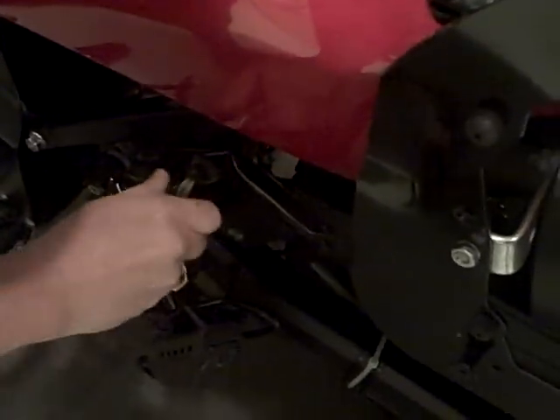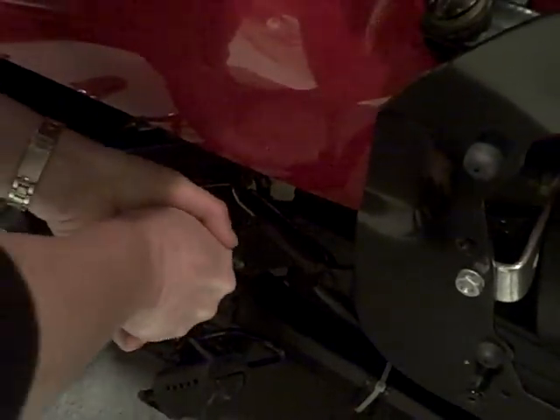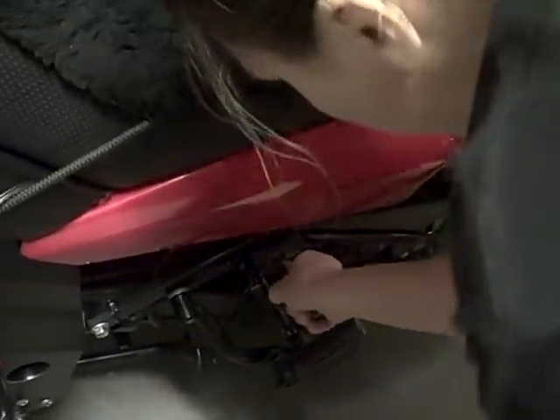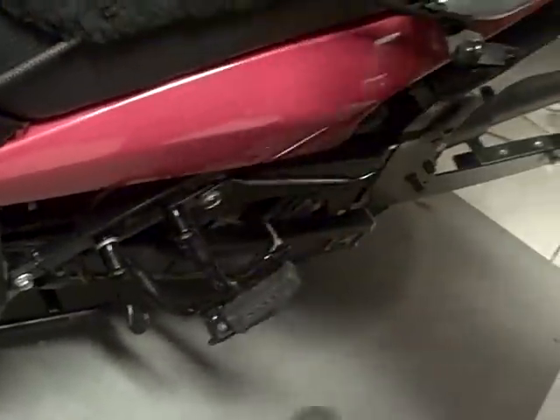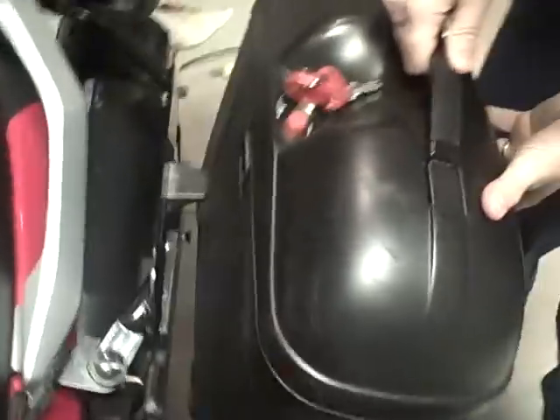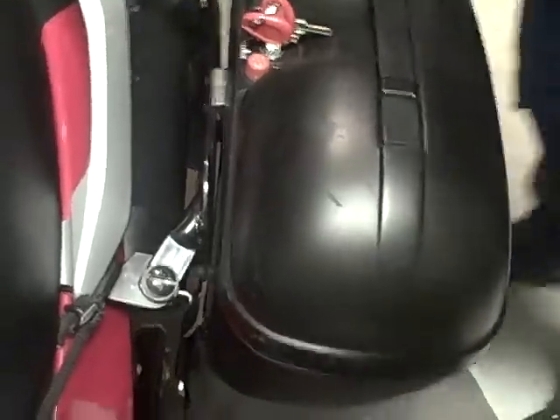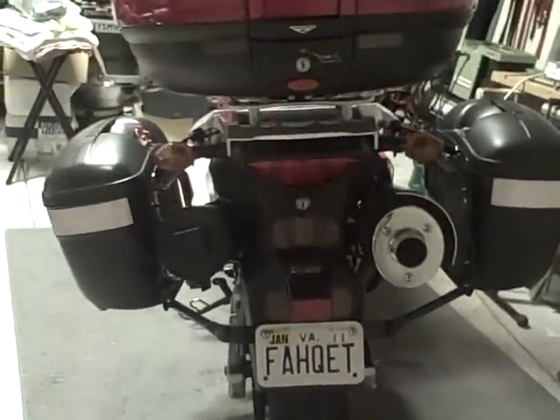That's how the mount goes together, and the luggage sits there, and that's it.